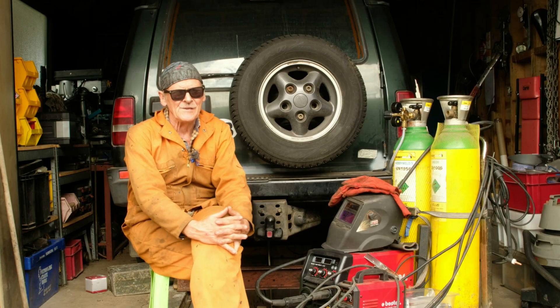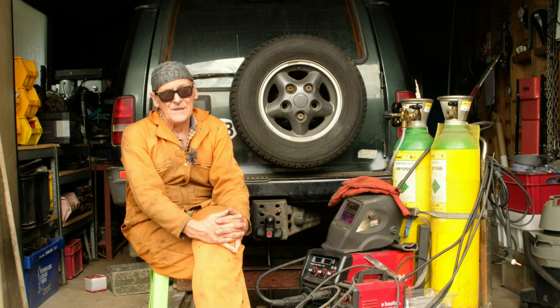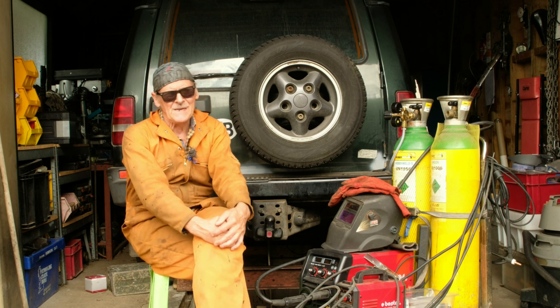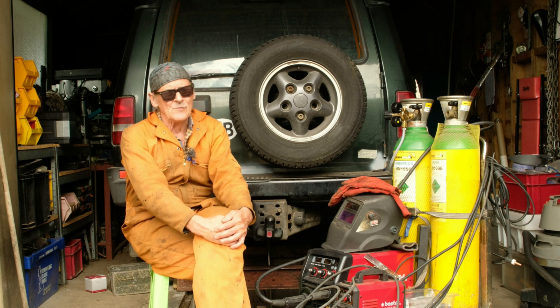Good afternoon, Bill the Engineer from Suffolk here. Now if you're wanting to see a masterclass on chassis welding you've come to the wrong place. That isn't what this video is about. There are some excellent videos published by people who know far more about welding than I will ever know, and that's where you ought to look first.